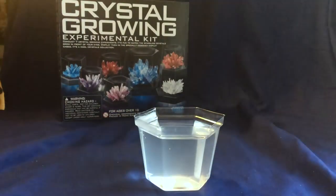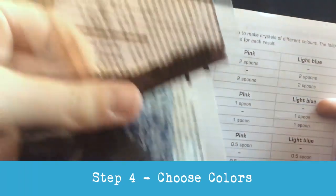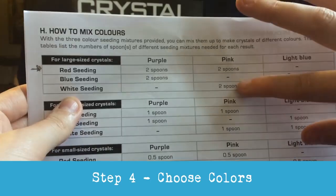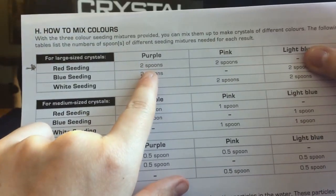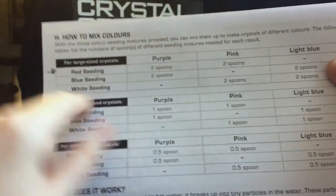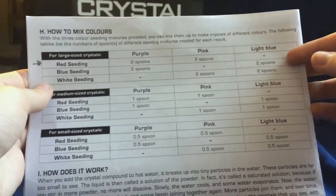So we've waited the 30 minutes on this solution and now comes the really fun part where we get to actually make the crystals. For these colors, you can see how we have the different seedling colors over here — we have the red, the blue, and the white. For this large crystal, I would like to do pink. So that's two spoonfuls of red and two spoonfuls of white. If you wanted to do purple, that's two of red and two of blue. And if you wanted to do blue, it would be four spoonfuls of blue. Then we have light blue, which is two white and two blue. So you can see how those colors work there.